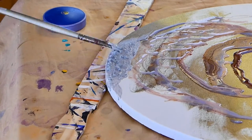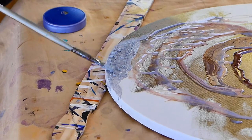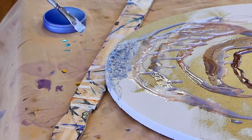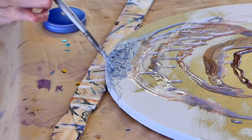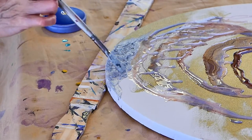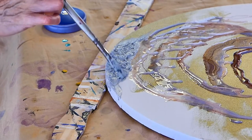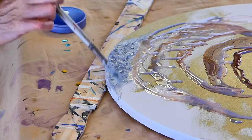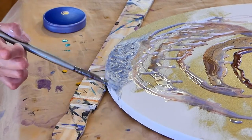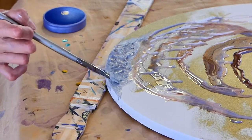I'm very fond of working with texture. Even in my paintings that are not abstract, I like to use a lot of texture. What it does is pick up the light, and you get a whole different picture from different angles because of the way the light is hitting the textures, not just the paint.